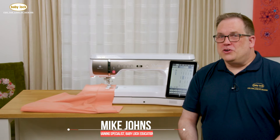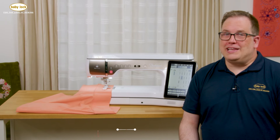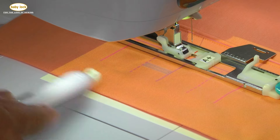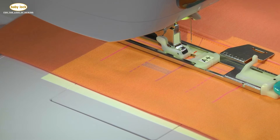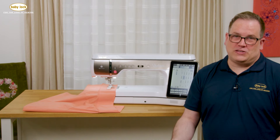Hi, I'm Mike with Baby Lock. If you're a garment sewist, one of the things that you're going to really love about the Radiance is the fact that we now have what we call our buttonhole preview. This is going to allow you to do a lot of that buttonhole alignment and buttonhole guide marking on the actual bed of the machine, as opposed to having to pull out extra tools.